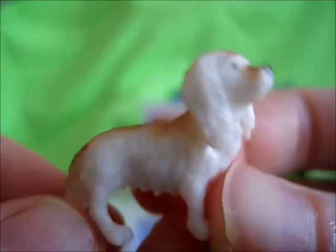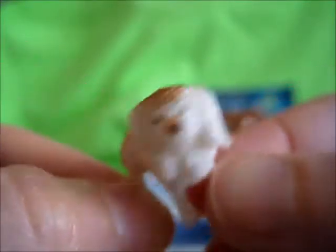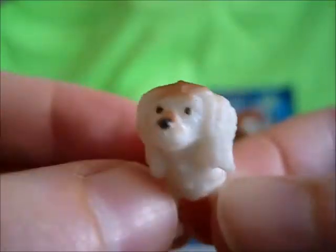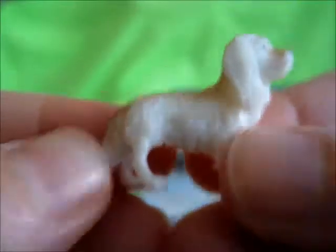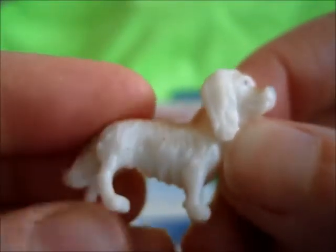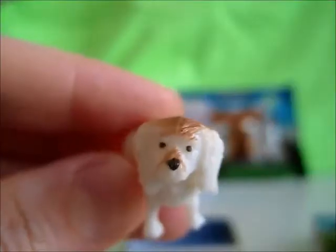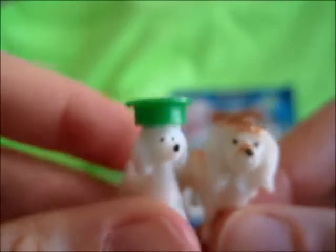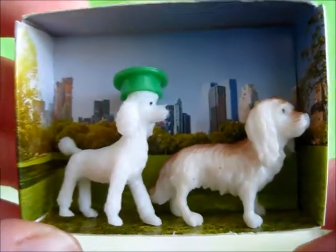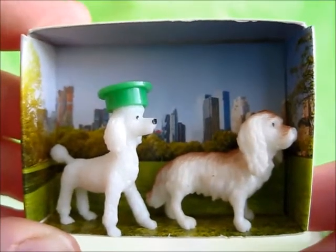Our next dog is a spaniel of some kind with a little spattering of brown paint. This one is also very rubbery, but because it has more body to it, it's not as bendable as the poodle, though the legs are pretty bendable. So we have a spaniel and our party poodle. I guess this is supposed to be a little diorama — this is how they fit inside the box with the picture. On to the next blind bag.